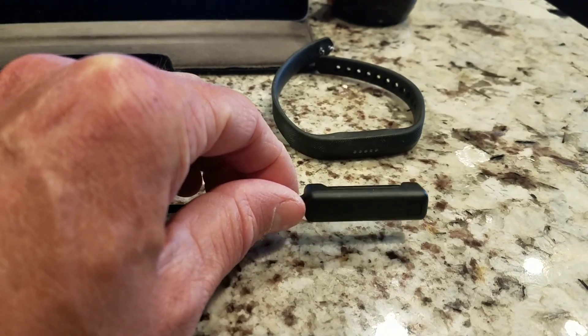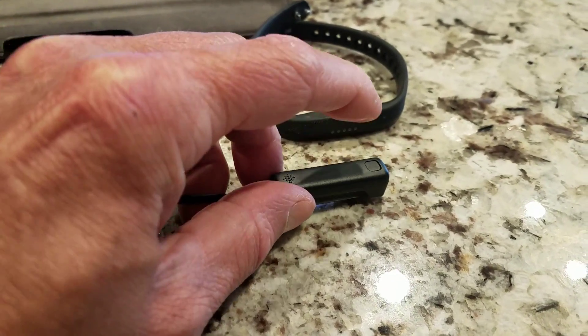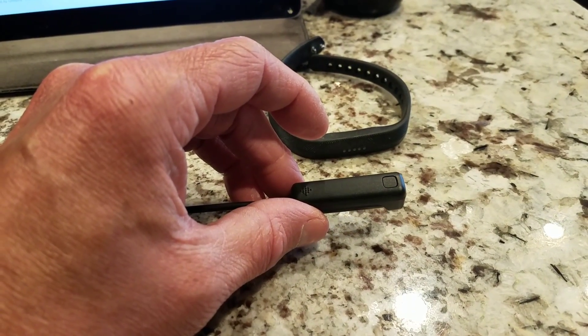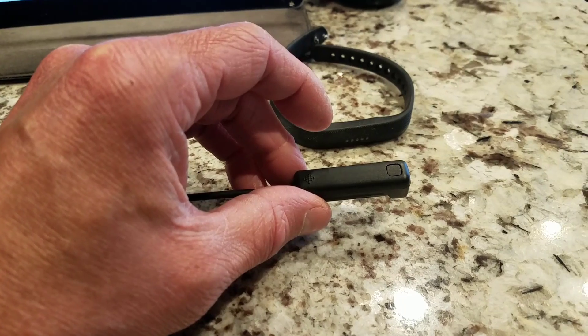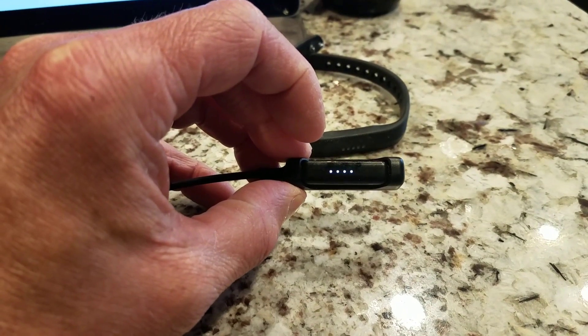Now on the back is a button at the top, as you can see right there. We need to press that button three times within five seconds. After you do that, the lights will all flash and sync.